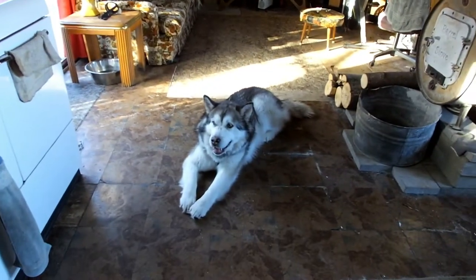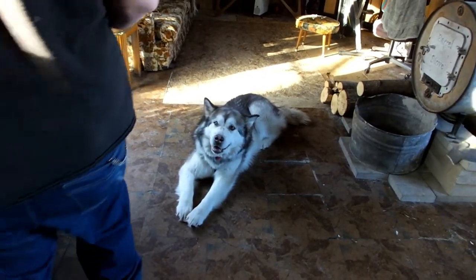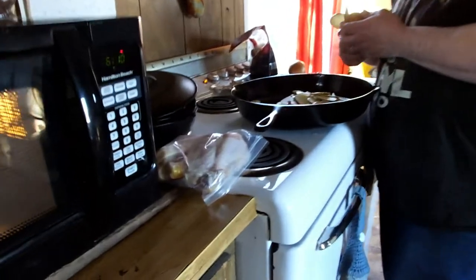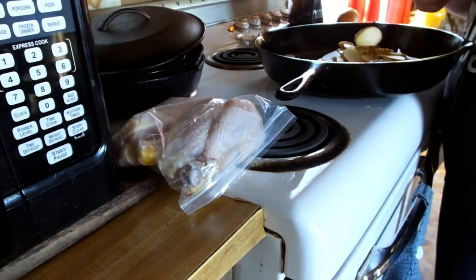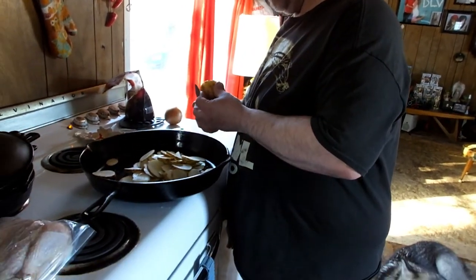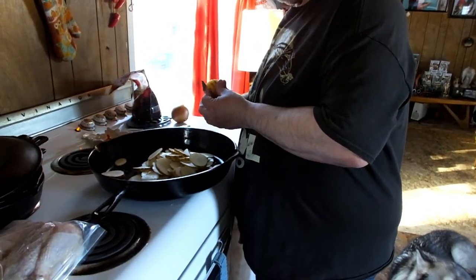So how was your day so far? There's the chicken — raw chicken. That's a really big pan that he uses.